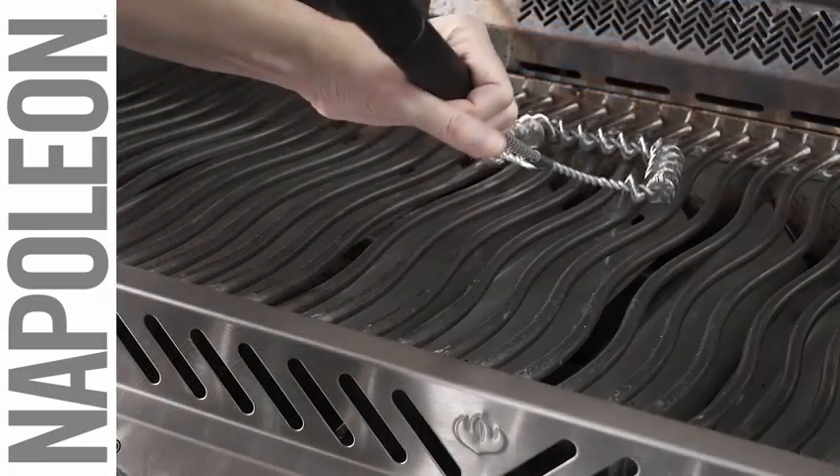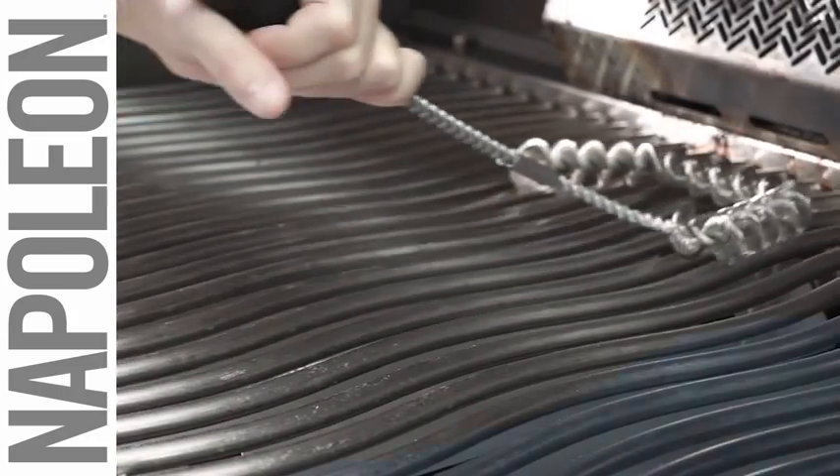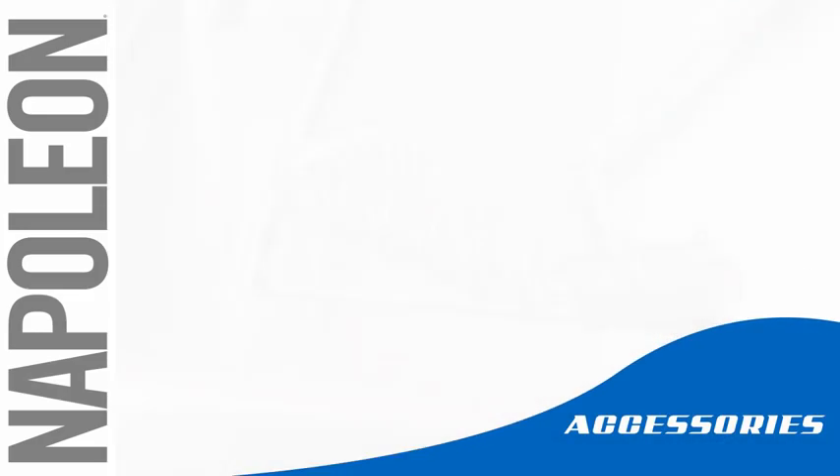Remember to give your cooking grids a scrub before grilling and after you're done when the grids are still hot. Doing this with the bristle-free grill brush will keep your grill cooking like new for years to come.